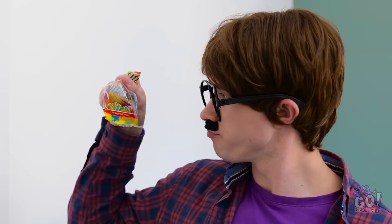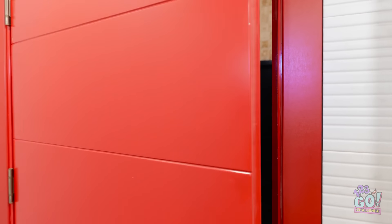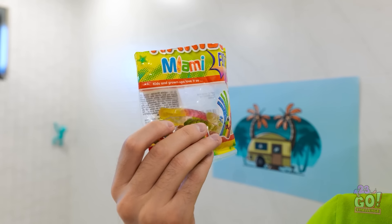Mmm, this is tasty and sour! Hold it right there — give me the candy. Have you not heard of tooth decay? Brush your teeth. Scrub them good. This seems a little extreme. Get on with it. I don't want to brush my teeth — all I want is my delicious candy. What am I gonna do? Wait a minute — I have an idea, I think this'll work.